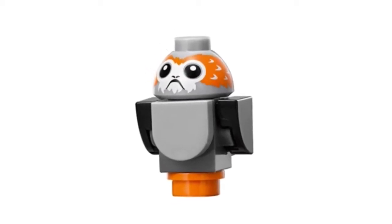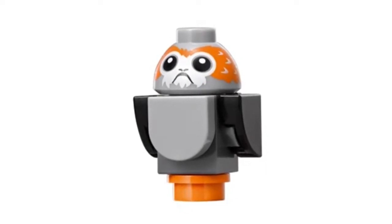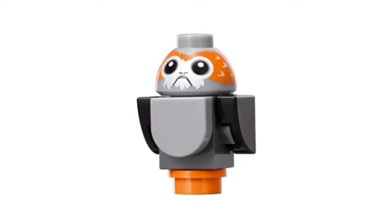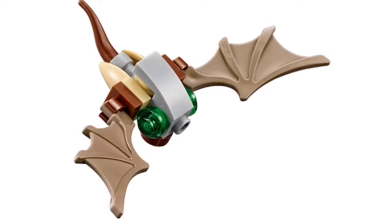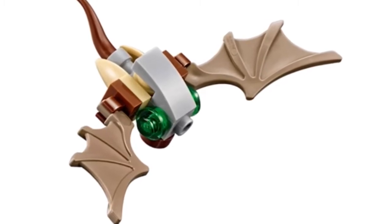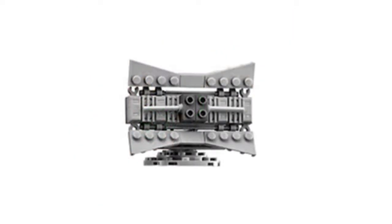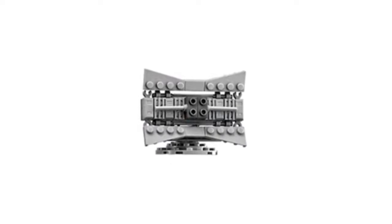These little creatures are called Porgs — they're going to be found in the next movie and they look really cool. This next brick-built thing is a creature that attaches to the Millennium Falcon in Episode 5.